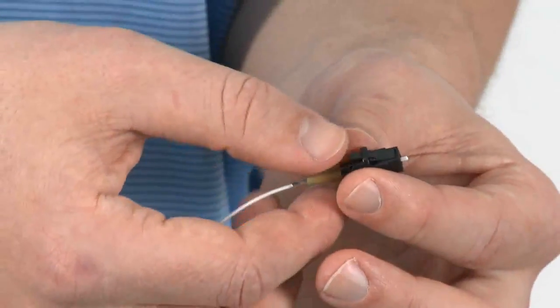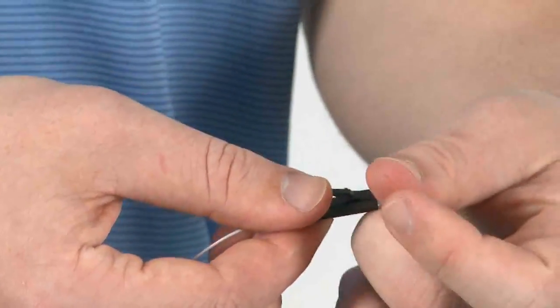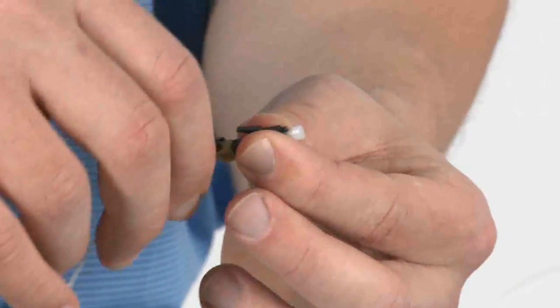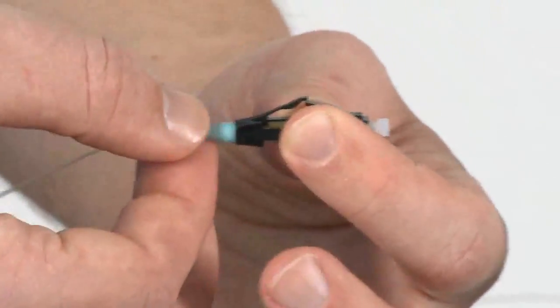For LC connectors, remove the black load adapter and replace the dust cap. Next, slide up the LC trigger until it latches on the connector. And finally, grab the boot and slide it all the way up until the cam.